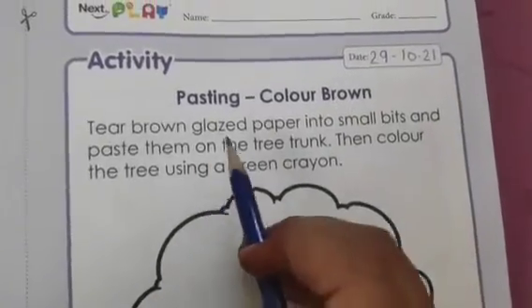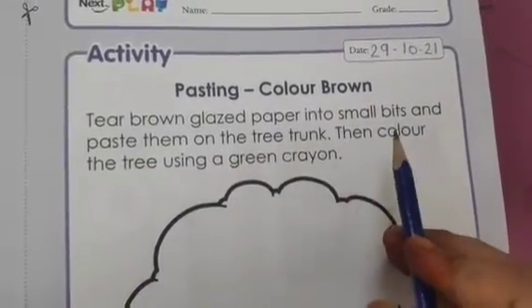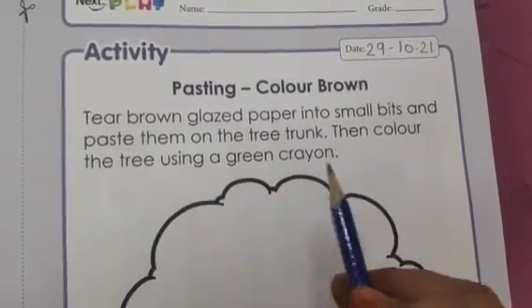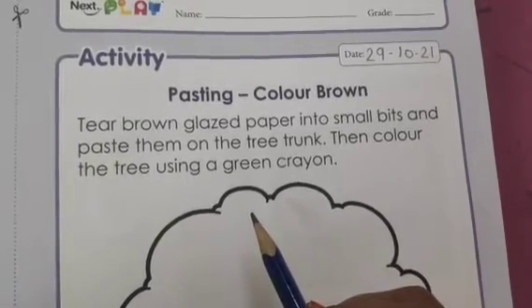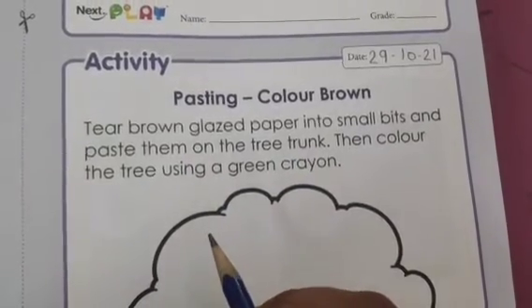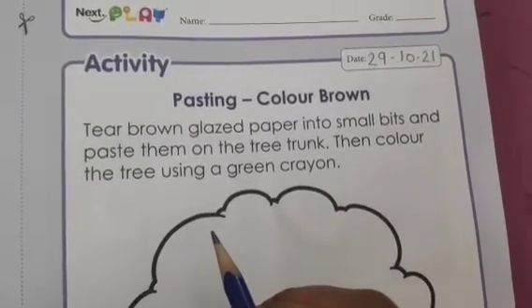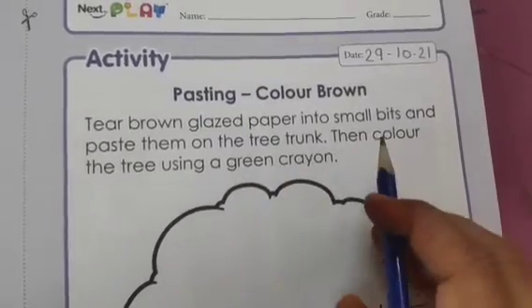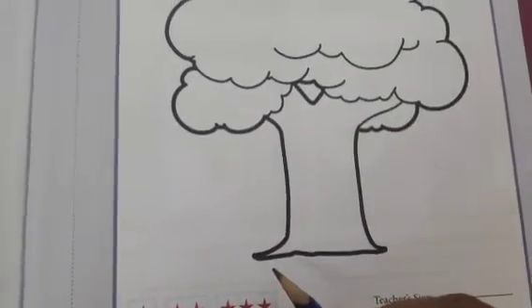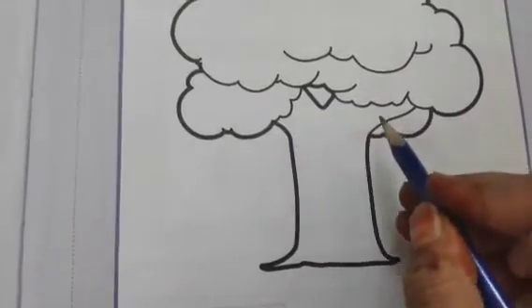Let's start the activity — pasting color brown. Tear the brown glazed paper into small bits and paste them on the tree trunk. Then color the tree using a green crayon. First of all you have to take one brown paper; you can take any paper or your craft sheets of brown color. After that you have to tear the paper into small bits and paste those torn pieces on the trunk of the tree.